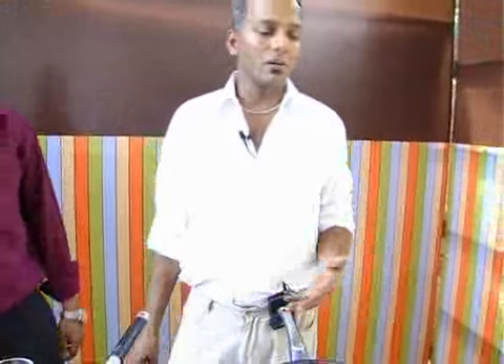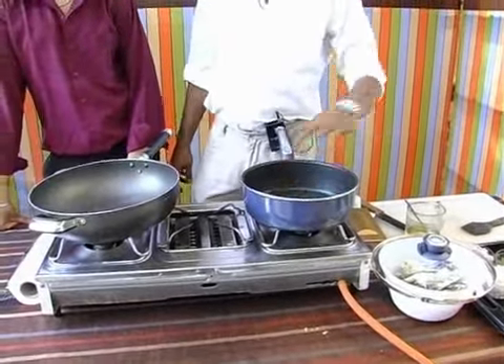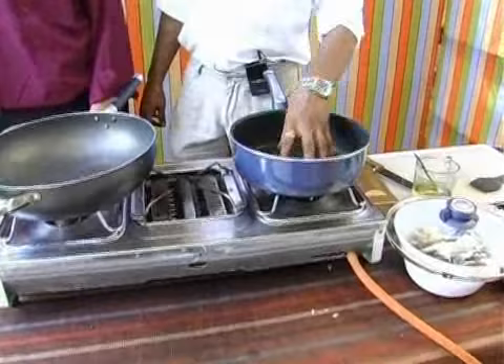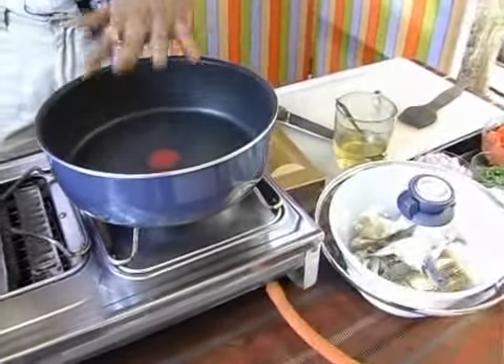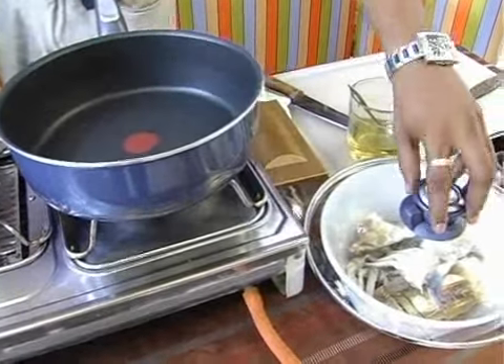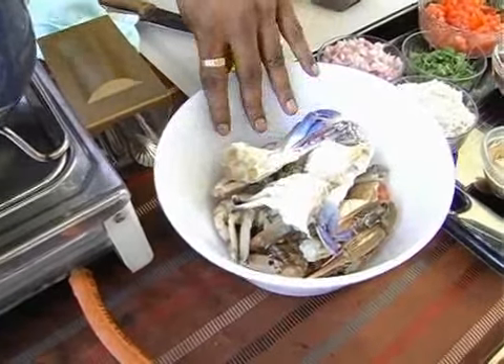These are soft shell crabs. So while we cook them, just to make sure the meat itself doesn't get tough, we are going to flash fry them. I am going to show you how we do the flash frying. And if you are using crab meat, then it needs to be flash boiled or flash blanched. Because we are going to be using the shells here, we are going to do the flash frying of these crabs.